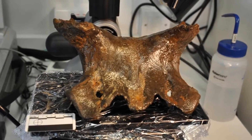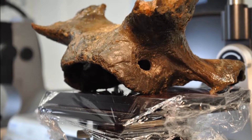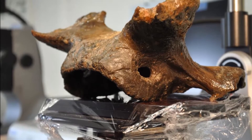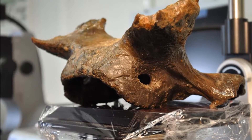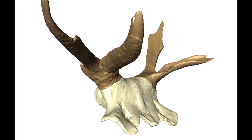We've looked at all our headdresses in the labs under the microscope and also using laser scanning in order to create models of them. This is really to look at the marks in detail and to try and understand the ways in which they've been manufactured.